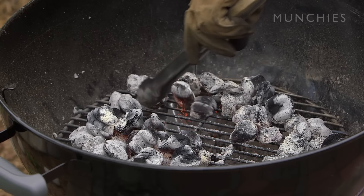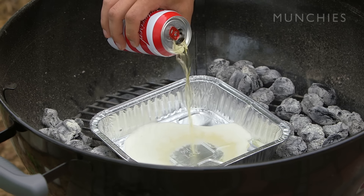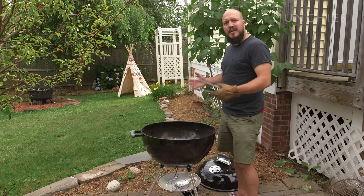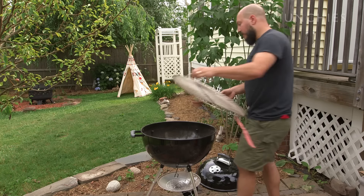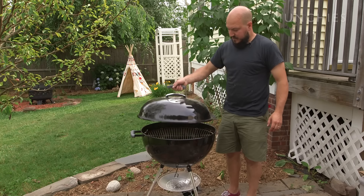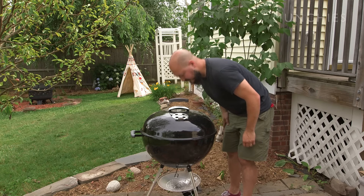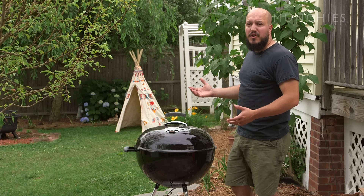I'm gonna spread the coals to either side and put a drip pan down in the middle. I'm gonna pour a little beer in there to make sure there's no flare-ups. I don't know if that does anything, but I think it does — beer in there can't hurt, right? Then I put the top grate back on. I leave the cover on and leave the vents open so you get better airflow and it keeps things nice and even all the way around.